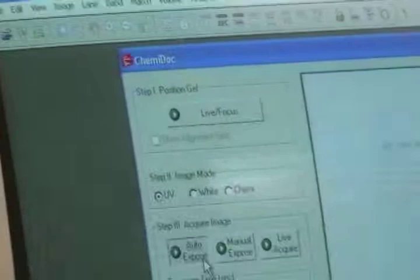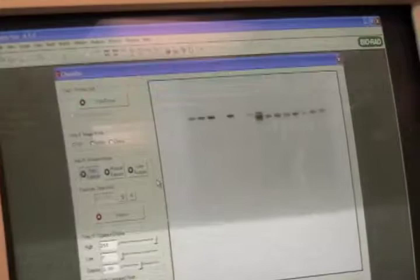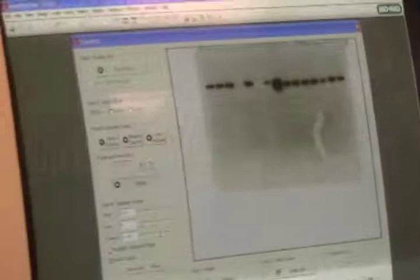And now what you see here is the DNA binded to the ethidium bromide, which is now fluoresced, so now you see these dark bands, which is your DNA. So once it finishes processing, you can proceed to freeze it and analyze it.